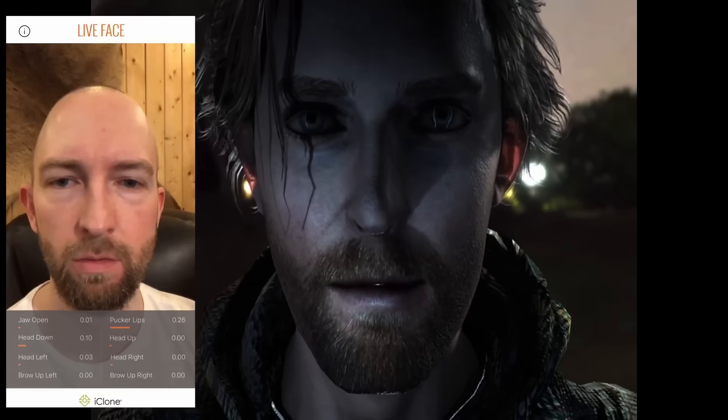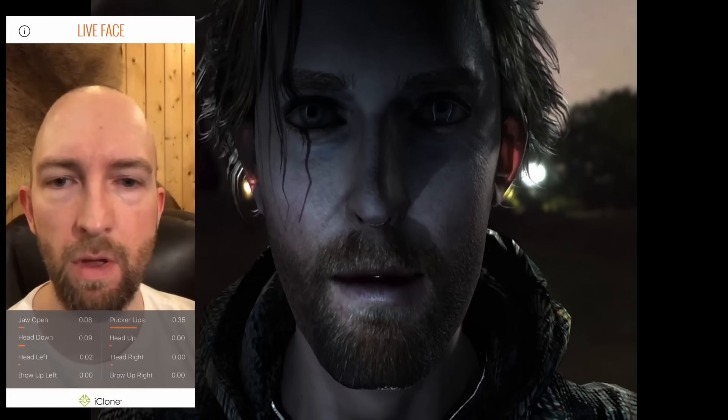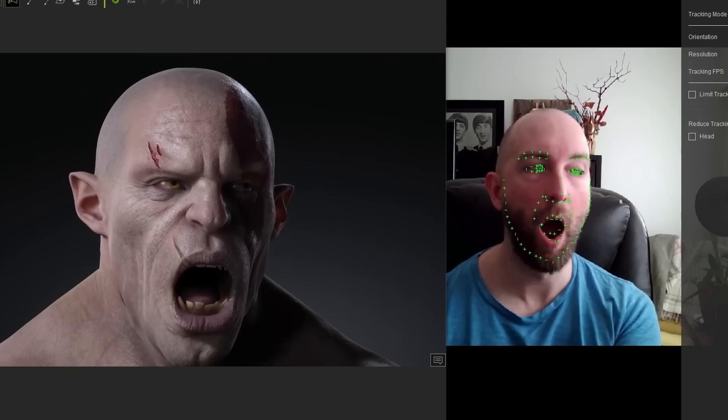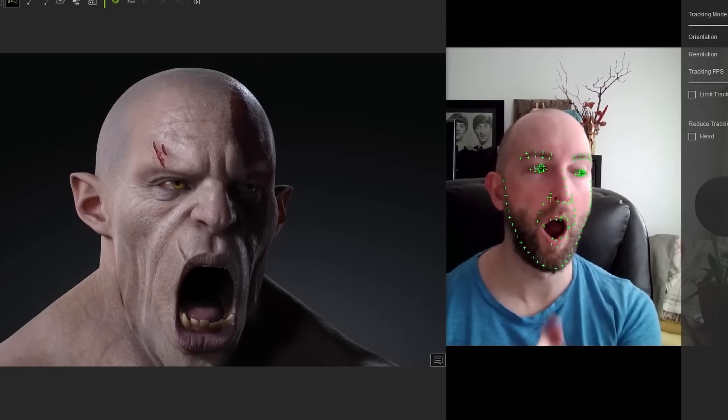Since the iPhone is using depth lasers to track your face, it can track a little bit better in low light situations. However, you can even see with my beard helping make a dark lighting situation appear even darker to a camera, proper lighting just gets the job done.